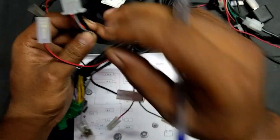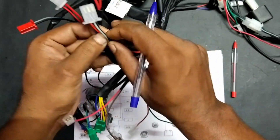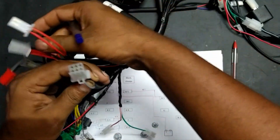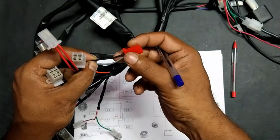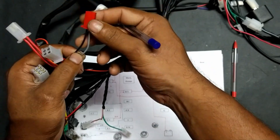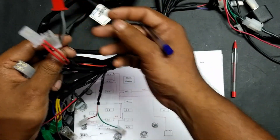From here, this is the speedometer backlight connection — here we have this ash wire. Likewise, this red one is for the ammeter connection, and here also we have ash. These two are for the backlight.